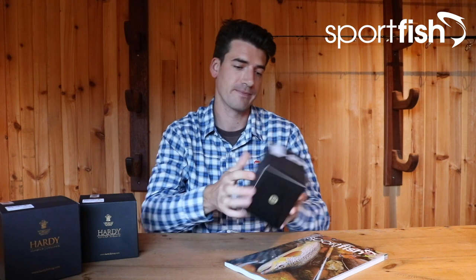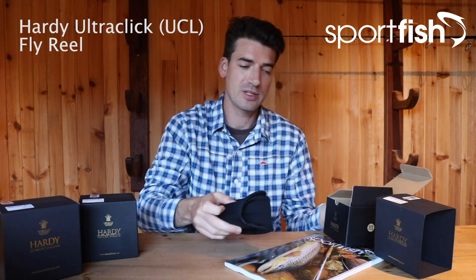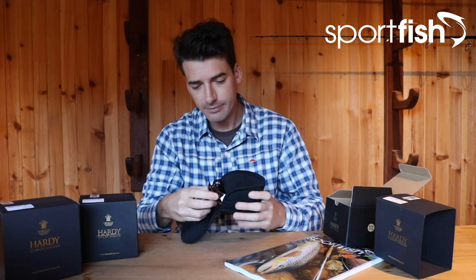With winter now well on the way, a lot of us are going to be thinking about getting out onto the rivers in search of grayling, putting some of those modern light line and European nymphing techniques to the test. This first reel I'm going to take a look at is designed especially for you guys — this is the new Ultra Click fly reel from Hardy.